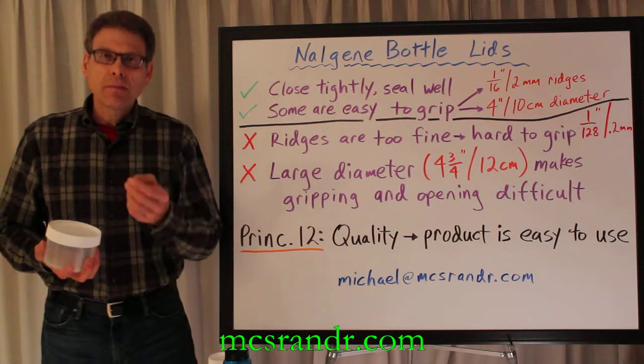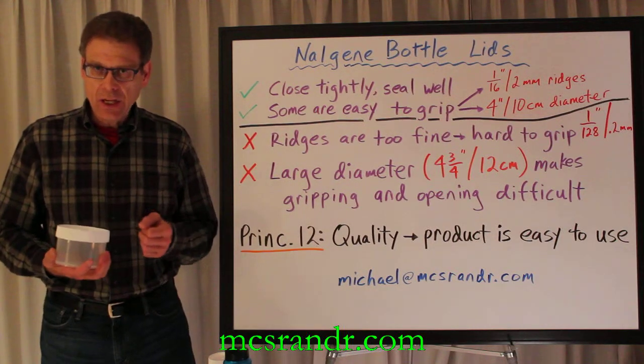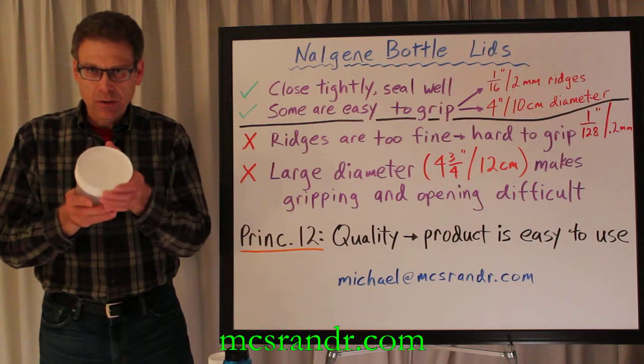Remember, people in North America and Western Europe are aging. It's difficult to grip something this large.